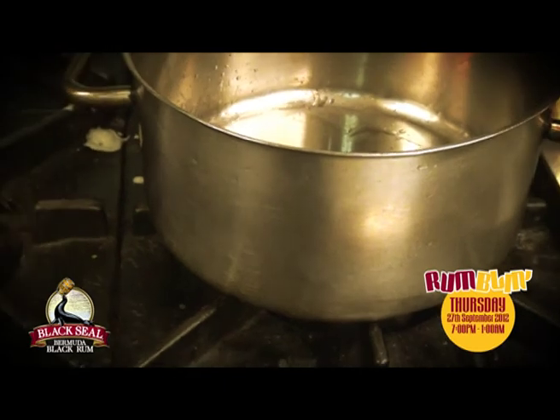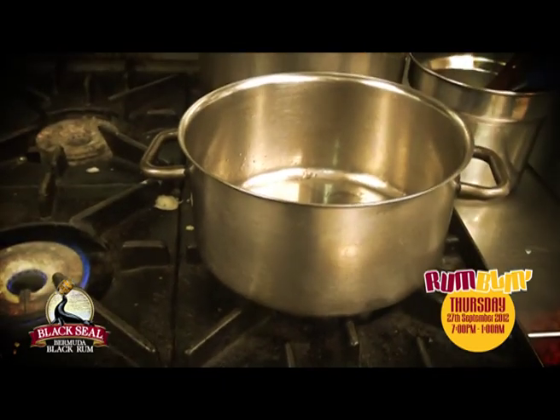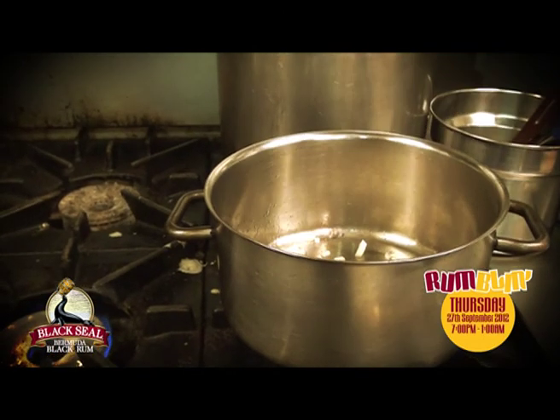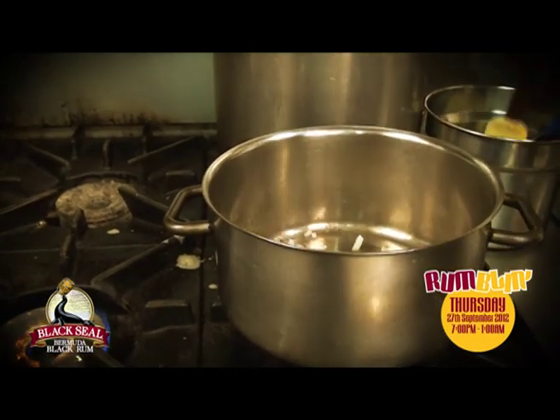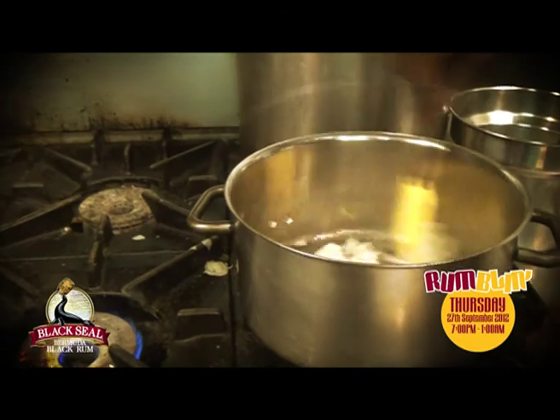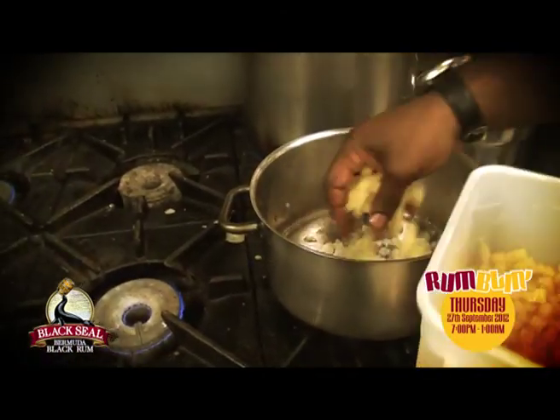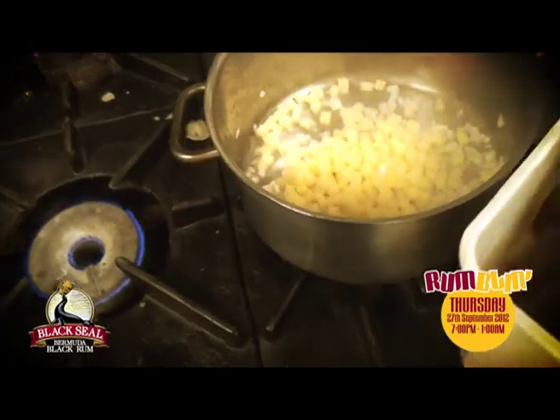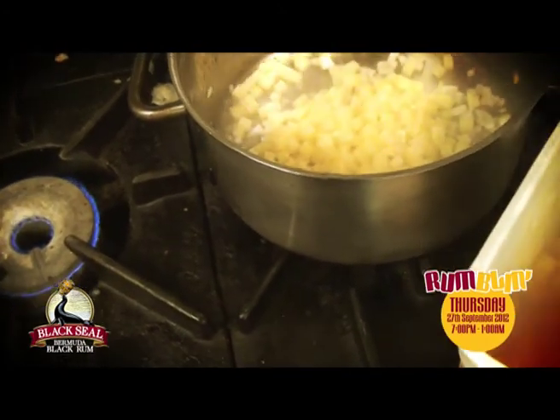Put some sesame oil in there. We're just going to lightly cook these onions. It's going to take a little bit longer to cook than the fish.